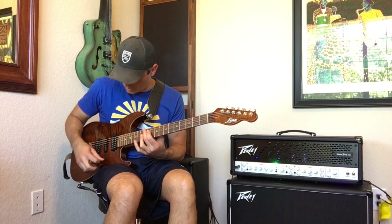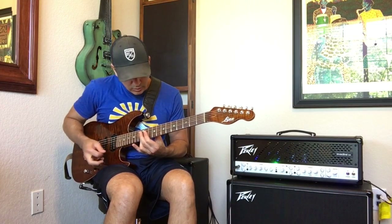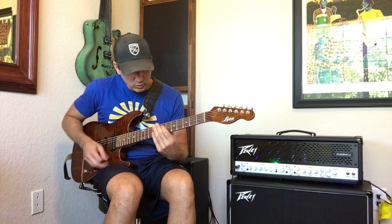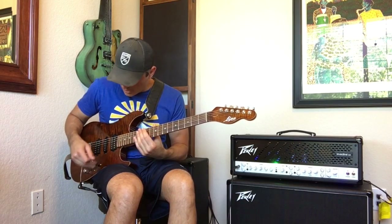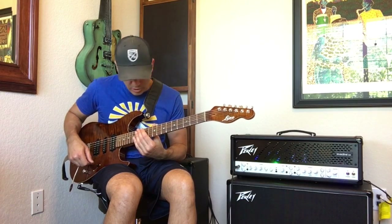So that was out of phase, neck and middle there. That's kind of some funky type of stuff, but you could even roll your tone off.